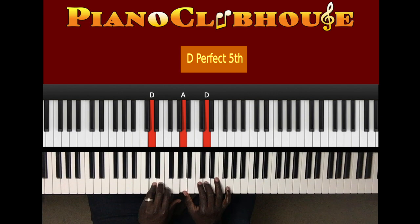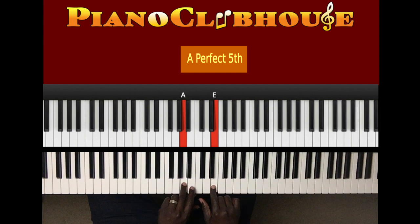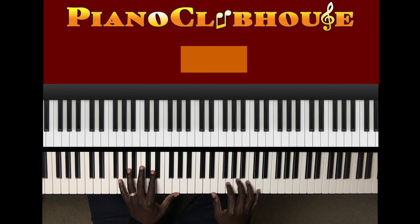You already know that part. To B, F sharp, to A, E. And that's how you play the song. But let's get to the end — it goes like this. Thank you.